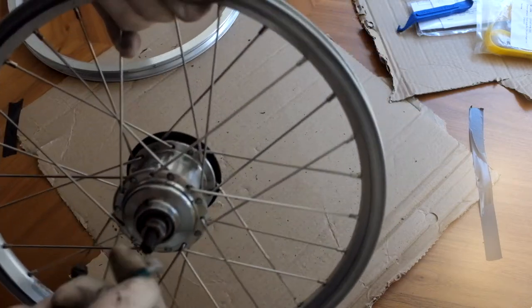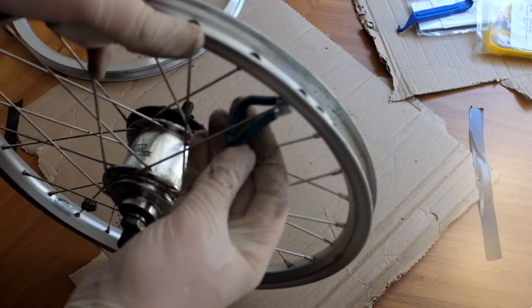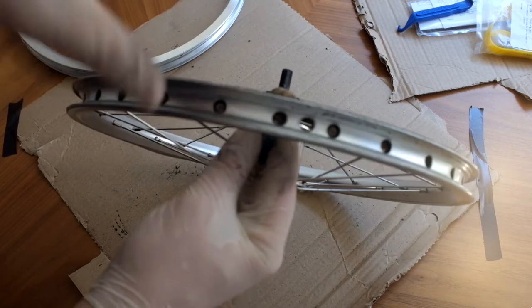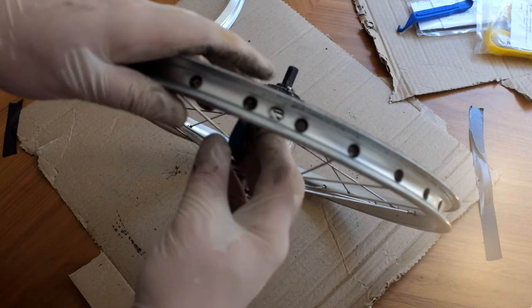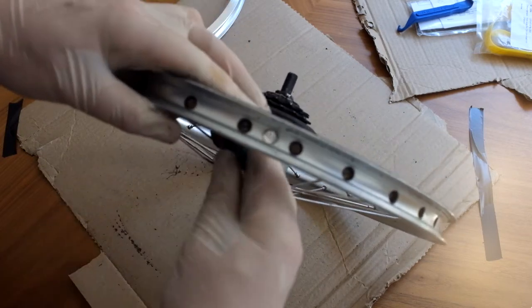When you're loosening or tightening spokes, an easy way to remember which way to turn the key is: when you're looking down at the wheel towards the hub from the outside, it operates as you'd expect, like a normal screw. So you turn it anti-clockwise to actually loosen the spoke.